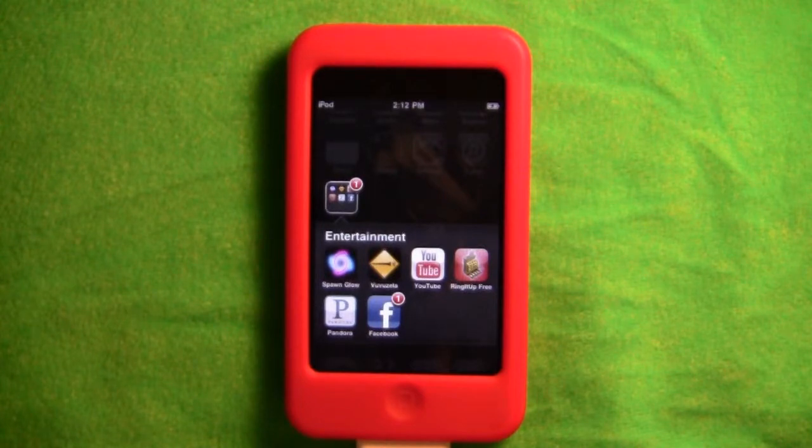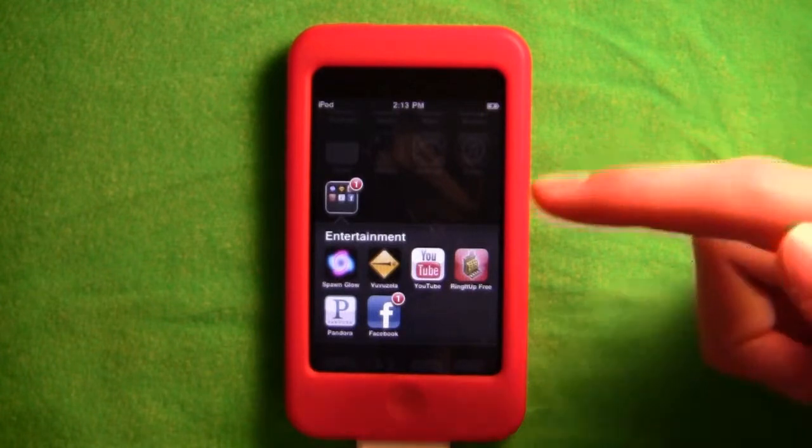Hello guys, this is TechH with an app review. These are one of my favorite apps — not Facebook or YouTube — it's one of Pandora, Vuzu, Horn and Glow, or Ring It Up. And today it's Ring It Up.